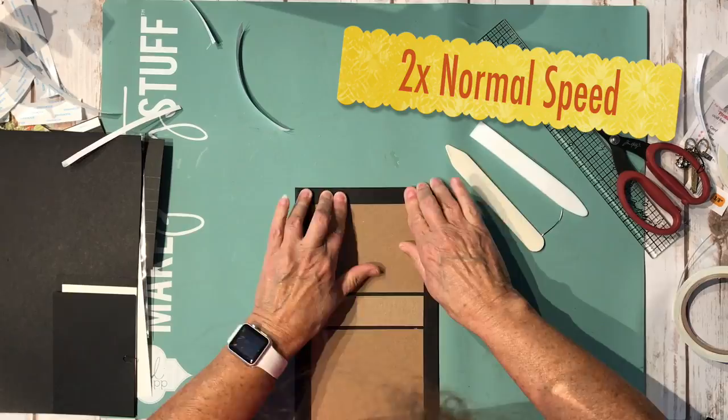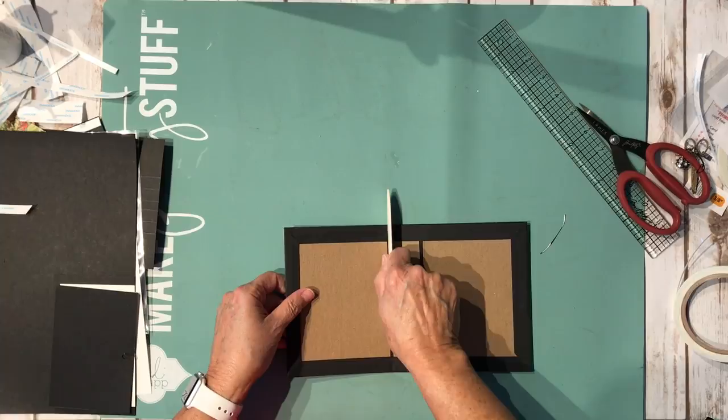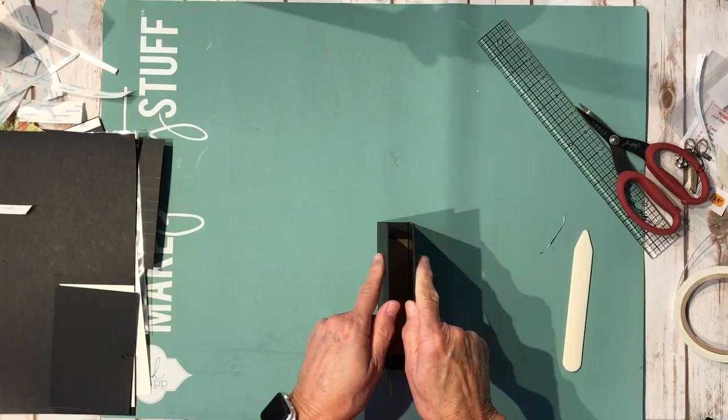It goes pretty fast, and the nice thing is we didn't have to piece anything. Take your bone folder and find the edges where your chipboard is and just fold it up. This folio has two little page units in it, so we're going to make a hinge next.